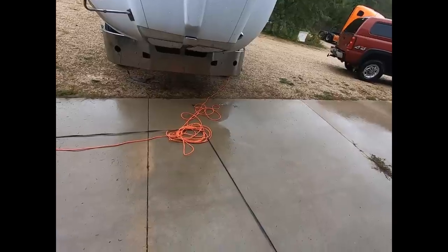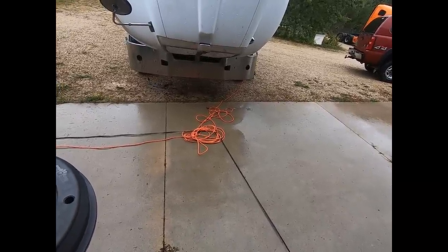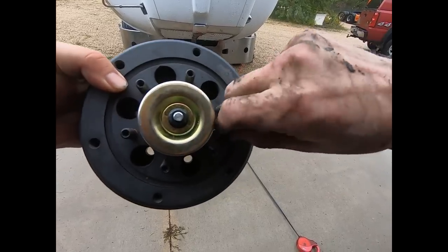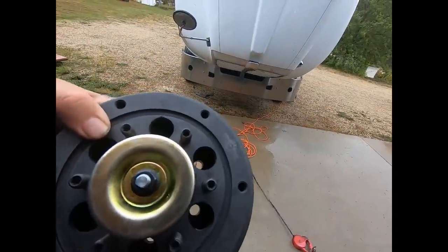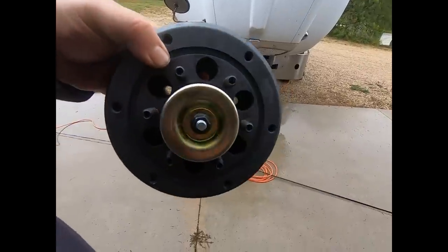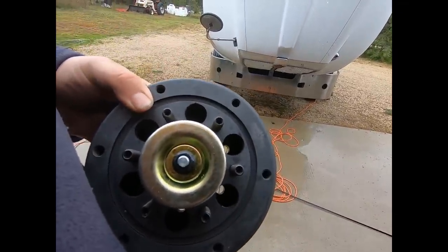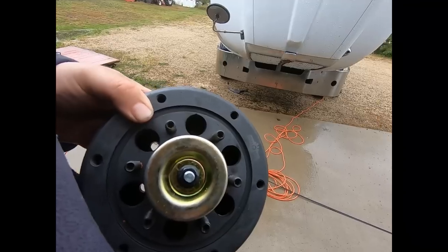Just to show you more clearly — see on this one where those holes go all the way through? Those bolts in there are what mount this to your truck. The clutch was rotated so you couldn't get all the way through to the bolt heads — that's what we needed to fix there. So we've got to find the proper size Allen head here; we might have to go buy a socket set.